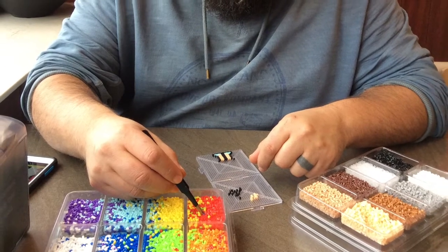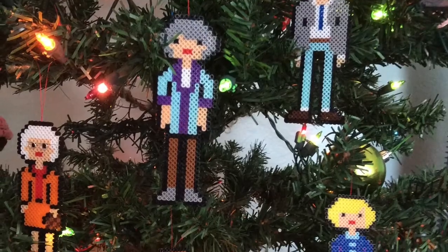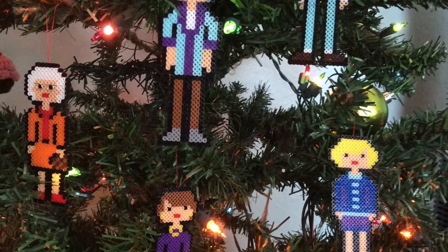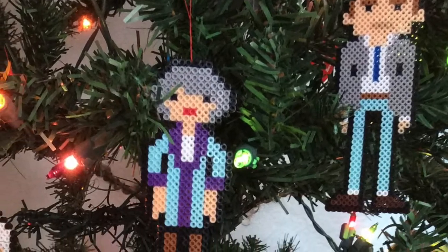So how long would you say that it took you to make each ornament, each Golden Girl? 15 to 20 minutes each one. Okay, so only about that much.